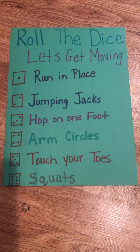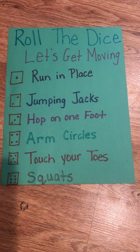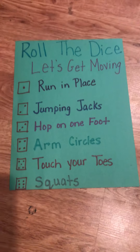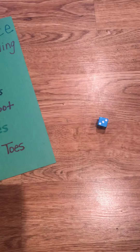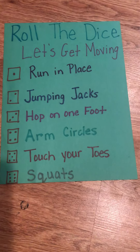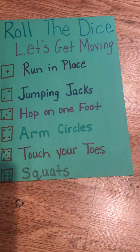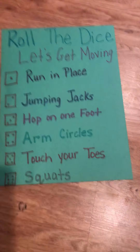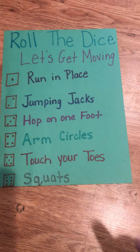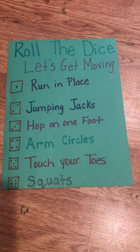Today's indoor or outdoor moving activity is called Roll the Dice. Let's get moving! You'll just need some paper and a dice. If you don't have a dice, you can make numbers one to six on a little sheet of paper, fold them up, and figure out what you want to do for each number.